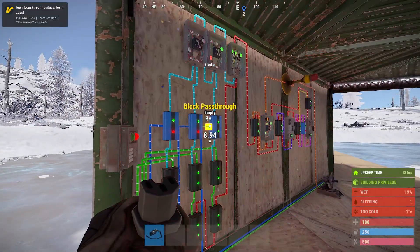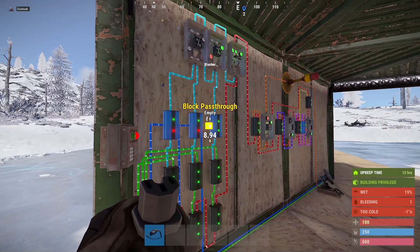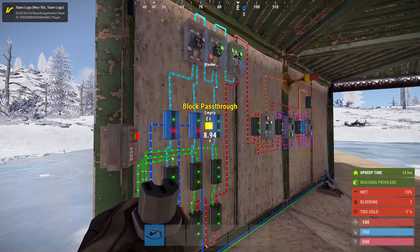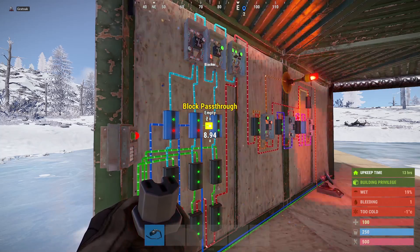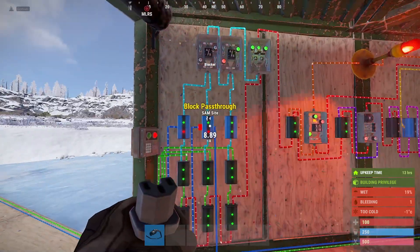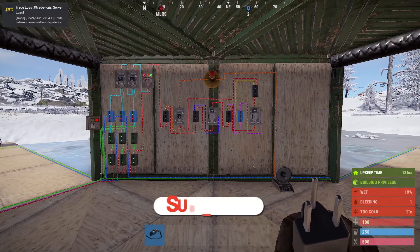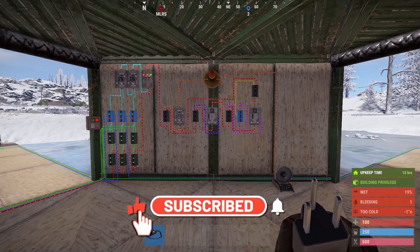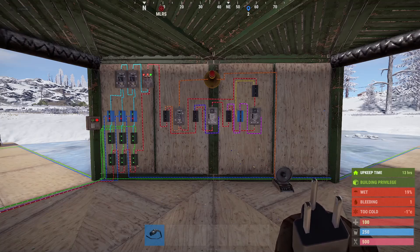We test it now by simulating the destruction of a SAM site by disconnecting it. You can see it's sending a pulse every two seconds, which should last for 20 seconds, then it will stay on permanently telling you something is wrong with the SAMs. We reconnect it and that's it. If you like this video, subscribing would be great — I've left a link for Rustrician in the description. Thank you.